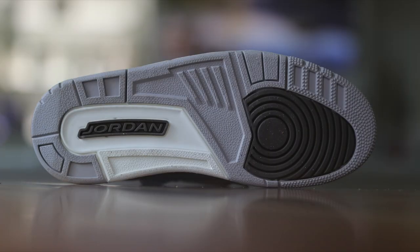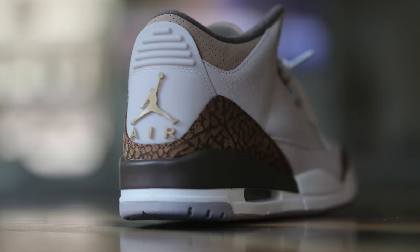Moving to the outsole, you have three different colors of brown, which again ties everything together on the shoe. I think the overall execution of what they did here is pretty good — I really like the colorway. It's a very wearable colorway and we're coming into the fall season, which is pretty much one of my favorites.